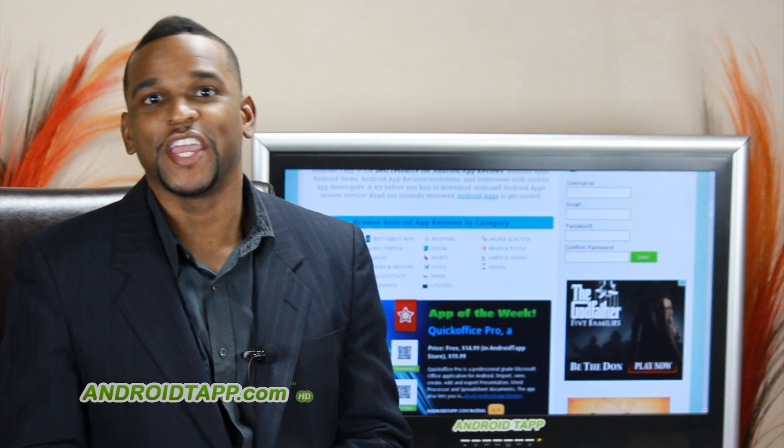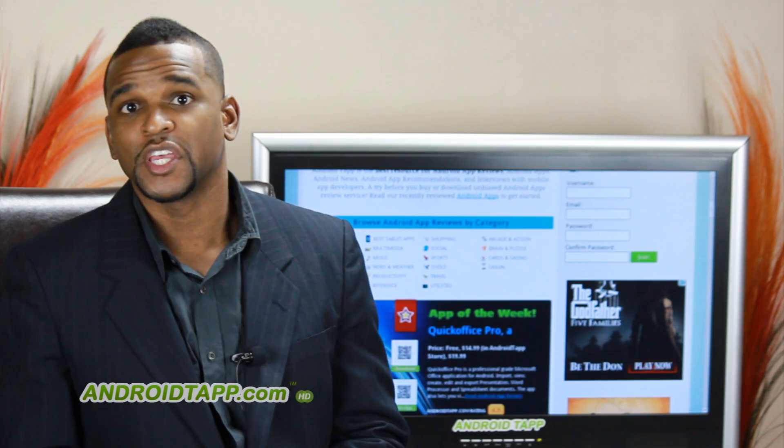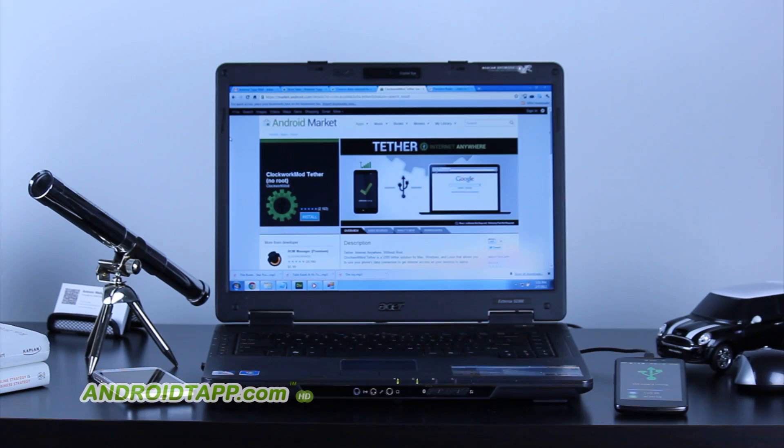ClockworkMod Tether is a free application to download, but it is trial software for two weeks. You get to use it unlimited. However, after that, it'll be a $5 charge for the app, which is pretty comparable compared to what you get for the price.